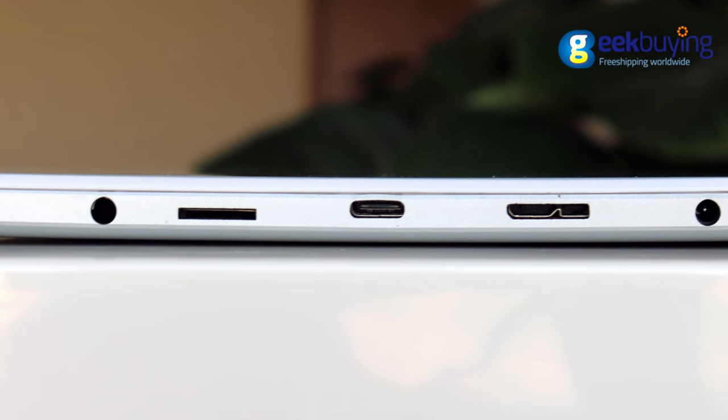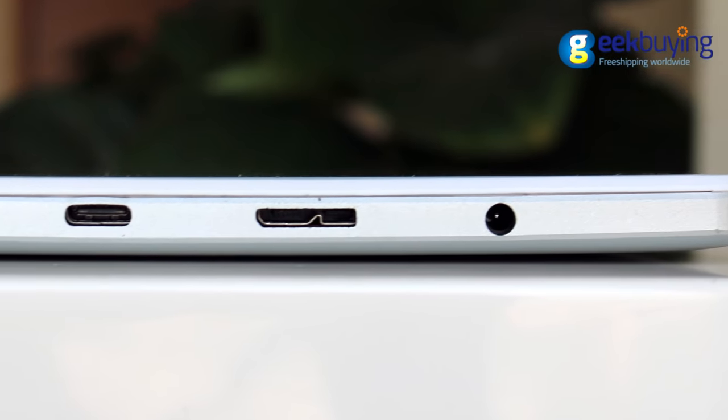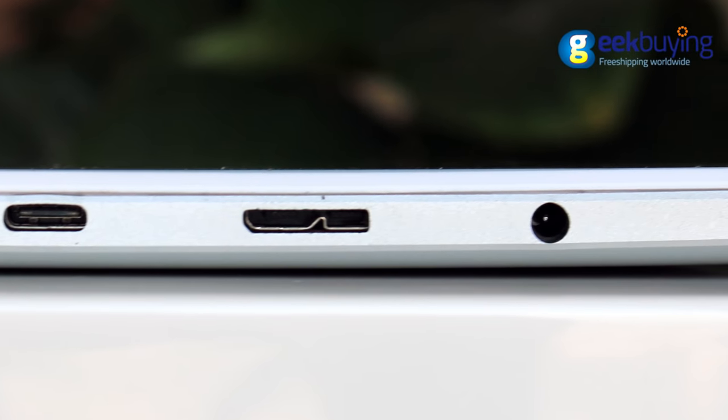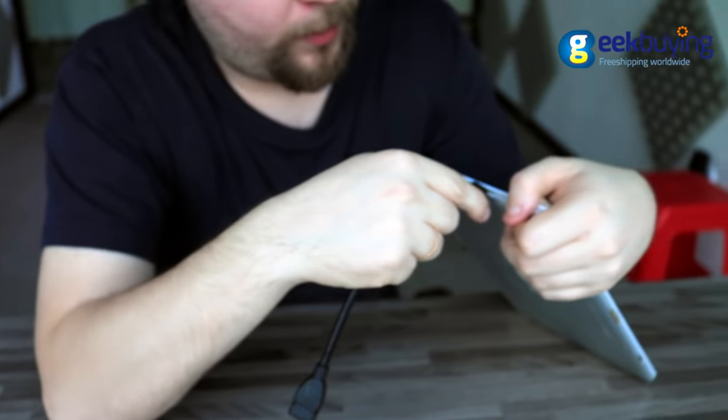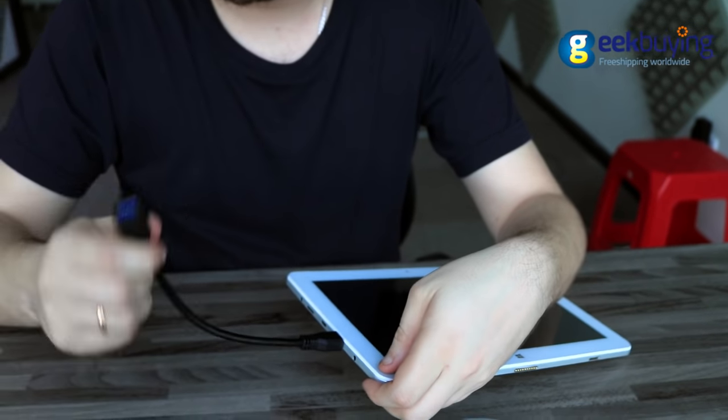On the left side there is a 3.5mm mini jack for headphones, a slot for an SD card, a USB Type-C port version 3.1, a micro USB port 3.0, and a DC port for charging. The tablet is bundled with an OTG cable so you can also connect a hard drive or mouse to it.